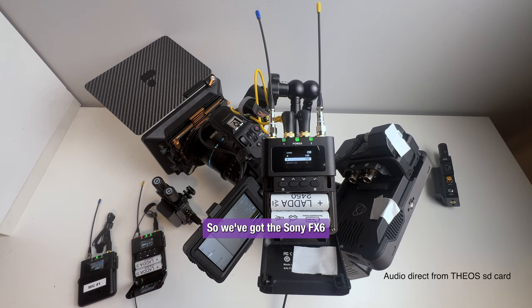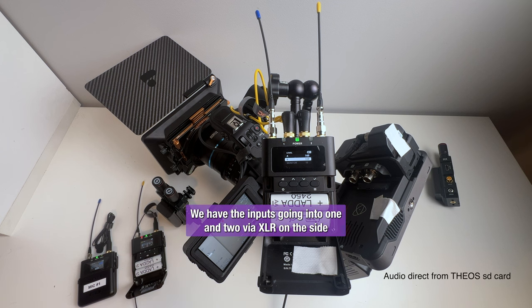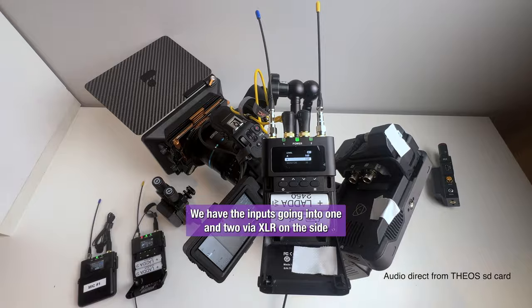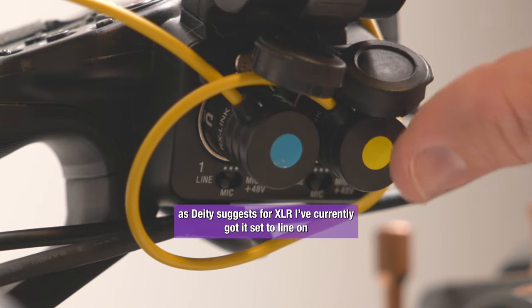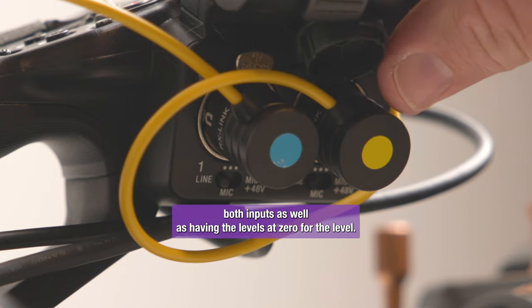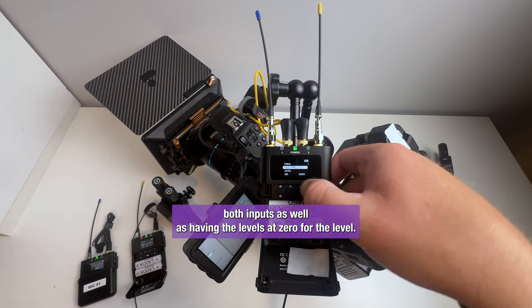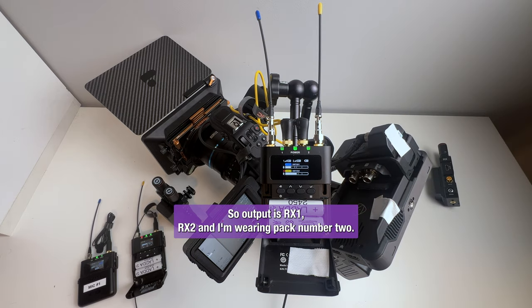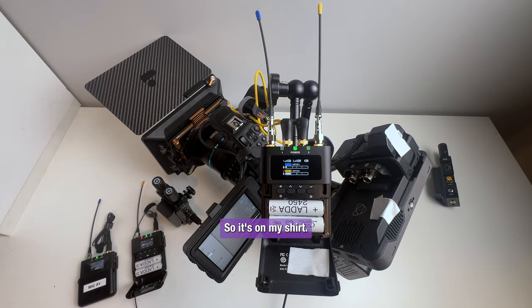So we've got the Sony FX6 and we have the inputs going into 1 and 2 via XLR on the side. As Deity suggests for XLR, I've currently got it set to line on both inputs as well as having the levels at 0 for the level. So output is RX1, RX2 and I'm wearing pack number 2 so it's on my shirt.